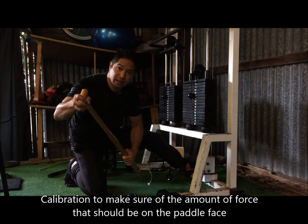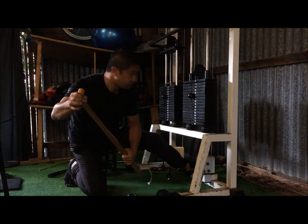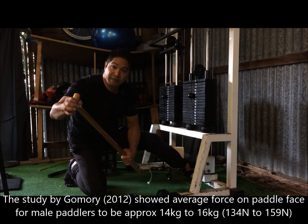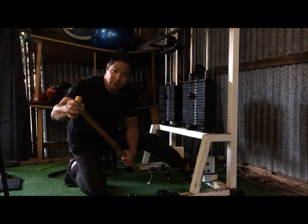I'm just calibrating the force that I'm going to be pulling, and even though it says 30 kilos on the weight stack, I'm actually only getting 15 kilos on the dynamometer, which means 15 kilos on the pedal.